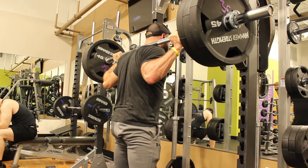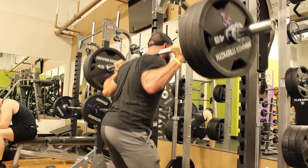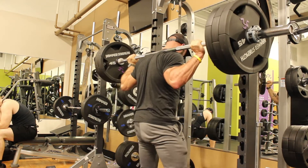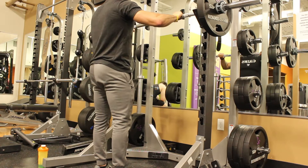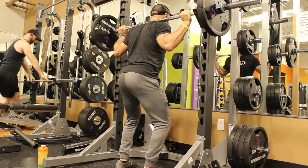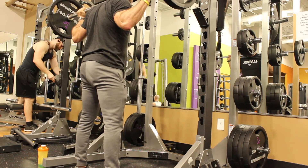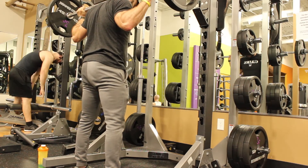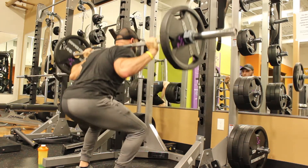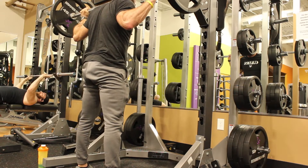Tip number five is combining all of these things. One important addition: when you unrack, only take three steps back from the rack and stop. If you're still moving around after three steps, you're wasting energy before the set even starts. Three steps, set your feet just outside your hips, lock your back, open your chest, look forward, bend your knees and ankles, and squat.